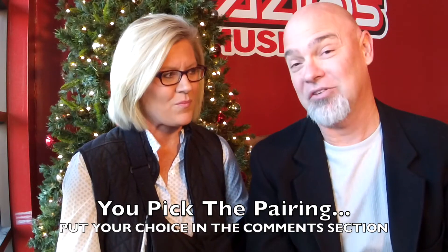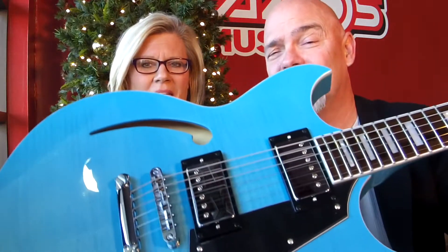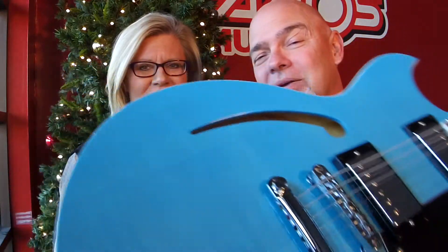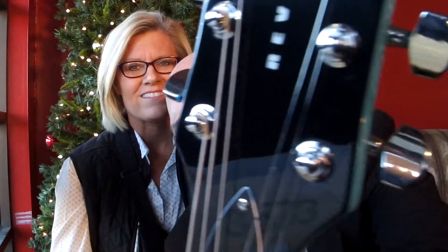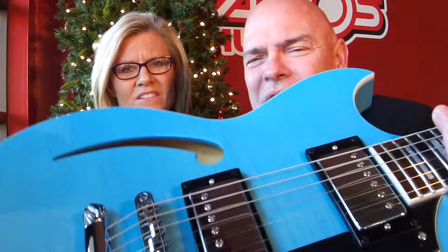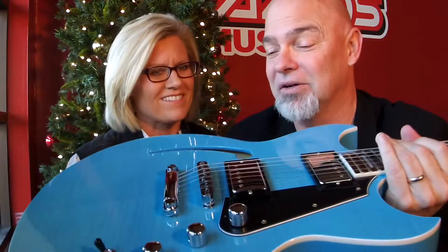So my guitar — we're going to start with a Reverend Manta Ray. Now this guy is in sky blue, transparent. Isn't it nice? There's the headstock. Beautiful finish. And it's a very unique color. In person, you should see this. It's pretty neat.